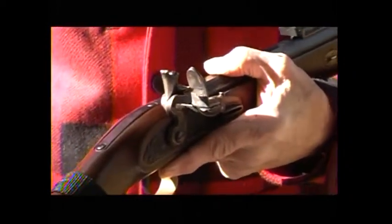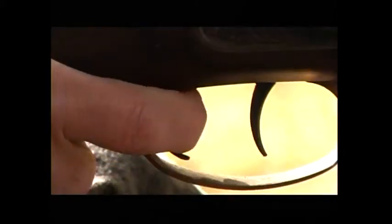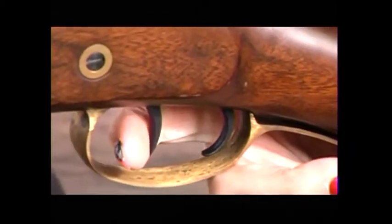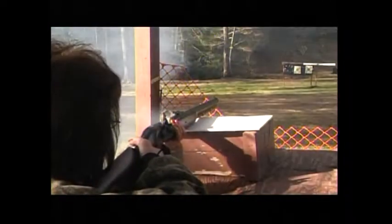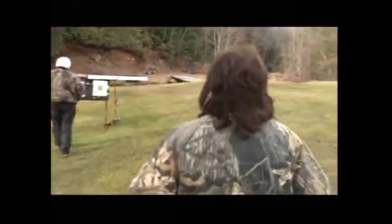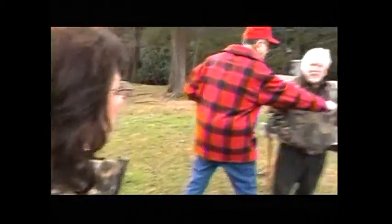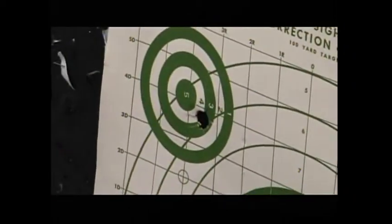Now we're ready to fire. Now it can fire. Are you ready to fire, Joanne? I think so. [Fires] That's it. Good shot. Are you aiming here or here? She was aiming at the little target. Yeah, the little target. That's an excellent shot.